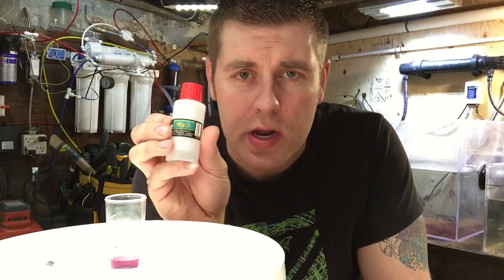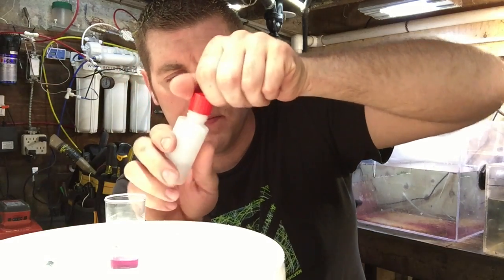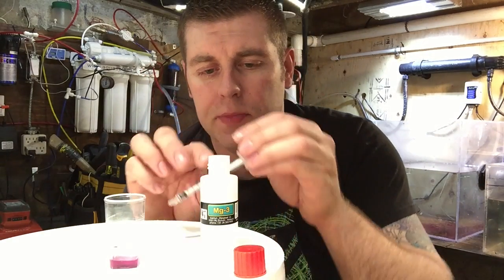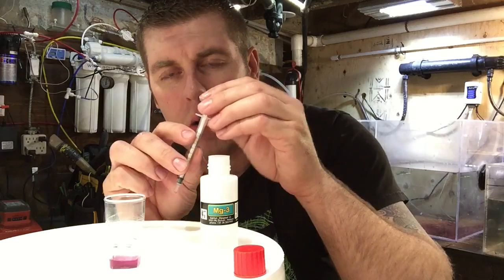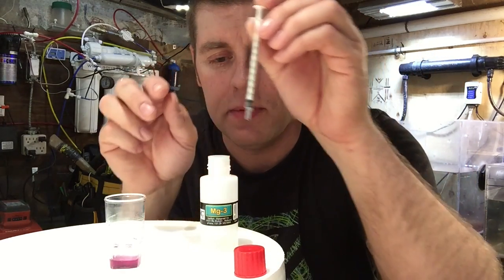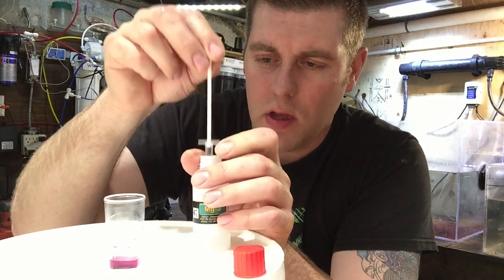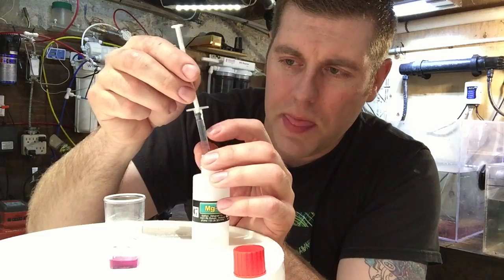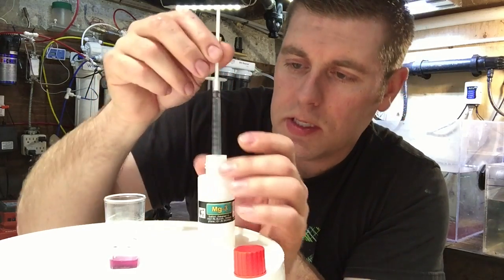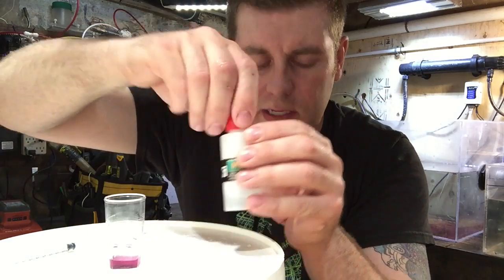Next we're going to take the MG3. We're going to open that up and put the cap to the side. We're going to grab the syringe — there's a 1mm mark on the side. We're going to take the plunger and fill this up by sticking it into the solution. I like to go through a couple of times to get the air bubbles out, raise it all the way to the top, then put the plunger right at the 1mm mark. Put the syringe down and put the cover back on so we don't spill it.